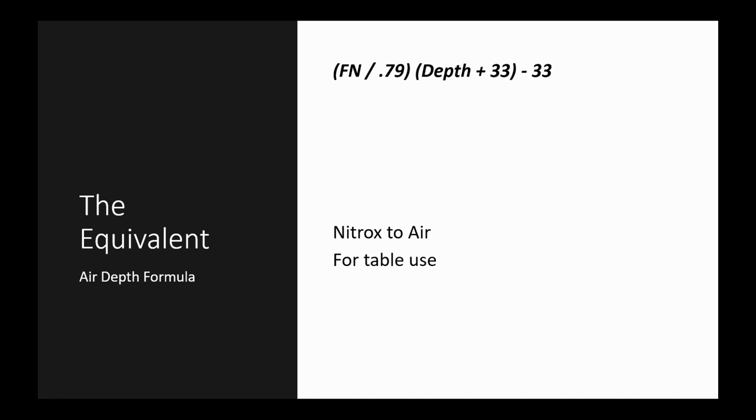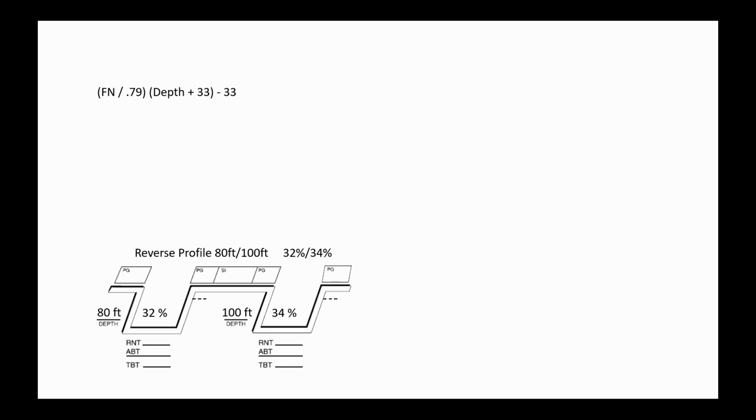The equivalent air depth formula has two parenthetical sections. The first is Fn divided by 79% — that's taking the fraction of nitrogen in the nitrox blend and dividing by 79%, the nitrogen content of standard breathing gas. The second parenthesis takes the depth you're going to and adds the constant atmospheric pressure at the surface. Then you subtract that atmospheric pressure constant outside the parentheses to convert the nitrox dive back to an equivalent air depth.